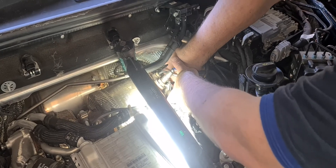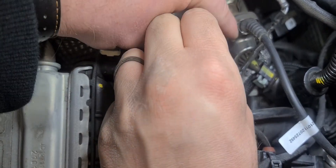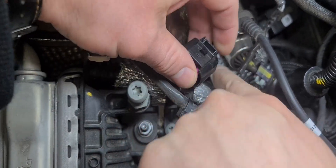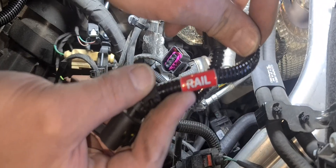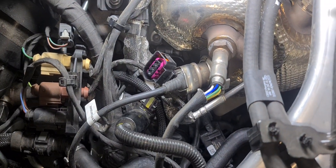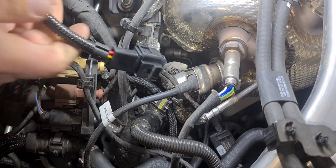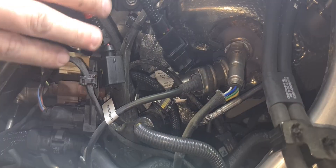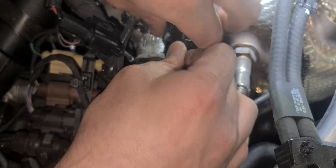Remove the rail connector by first pulling back the locking tab and pulling back on the connector. Connect the factory rail connector to the corresponding plug on the supplied wiring loom. Then connect our rail harness plug to the rail sensor.